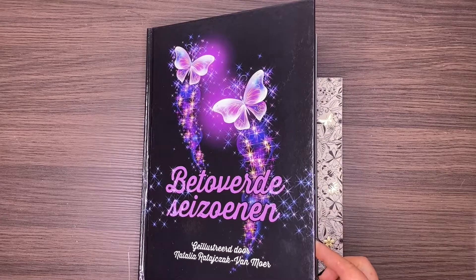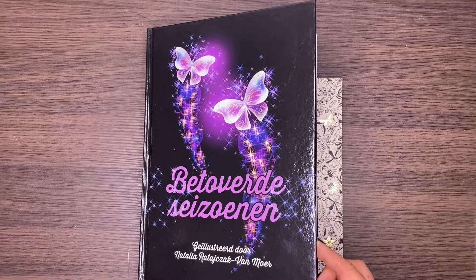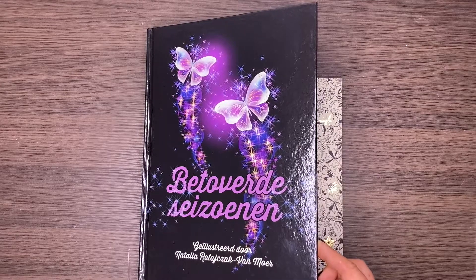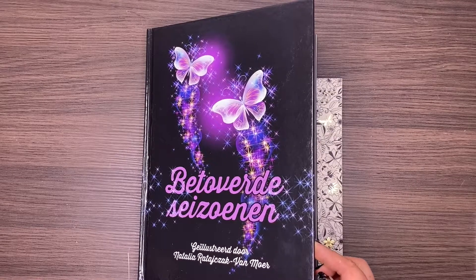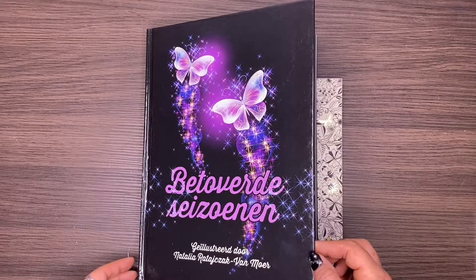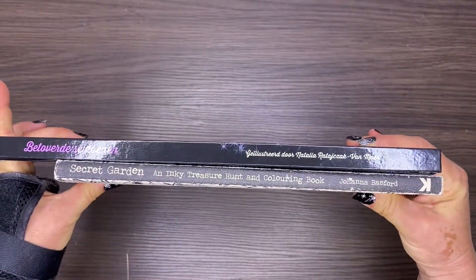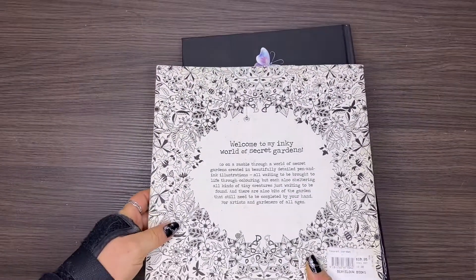It's Leigh from colouringqueen.net and today I want to show you a new colouring book artist. Her first colouring book is called Beethoven Seizuna, which basically translates to Enchanted Seasons — my apologies in advance if I have not pronounced that correctly. The artist is Natalia Van Moor and she is Polish by birth, but moved to Belgium when she was about 12 and has lived there ever since.